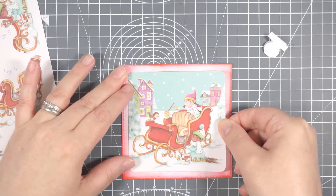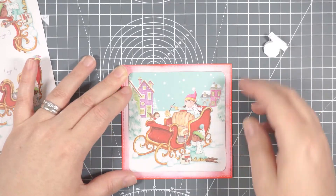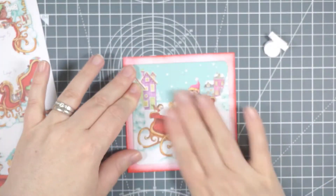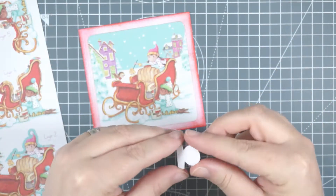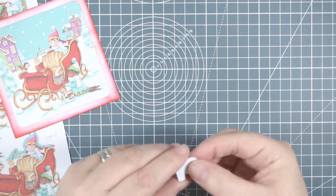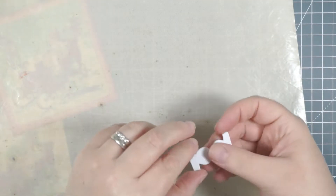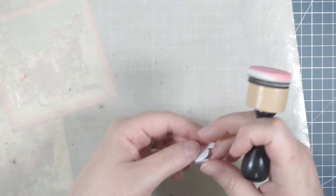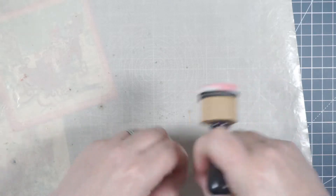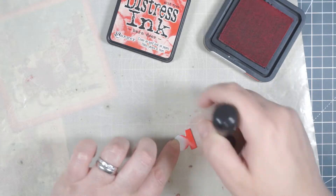Just lining it up somewhat straight and centered onto this little square panel. That in itself could make a nice little card front - you could bling it up, add all your 3D decoupage, and use these as little note cards or Christmas thank you cards. But as the video suggests, I'm using them to make little Christmas tree decorations.